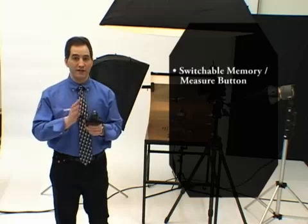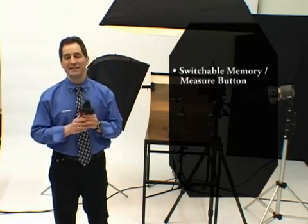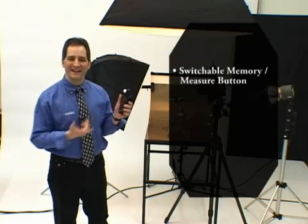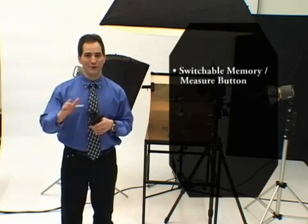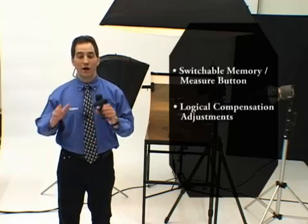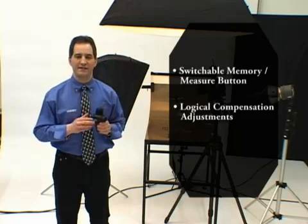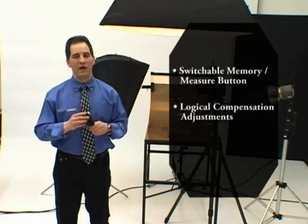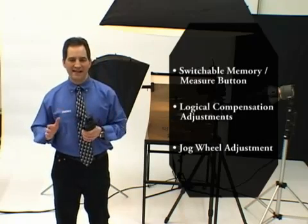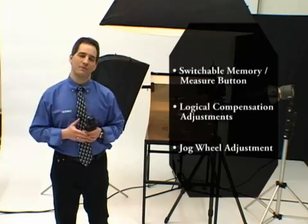When I switch from one-degree spot back to incident mode, the meter automatically switches the keys back again, so my original measure button — located right here underneath the eyepiece — is activated again. Really cool. Compensation adjustments can be set with the same logic as DSLR or film cameras, so as I make changes either increasing or decreasing the exposure on my camera, the same logic holds true on the L75A-DR. The jog wheel adjustment can be set to increase or decrease selected values when you turn the jog wheel in a clockwise motion.